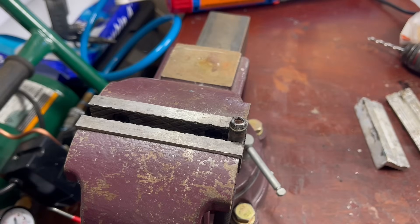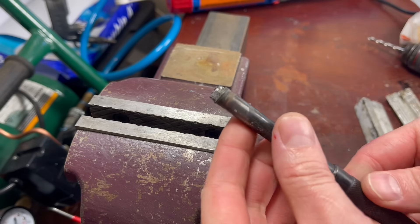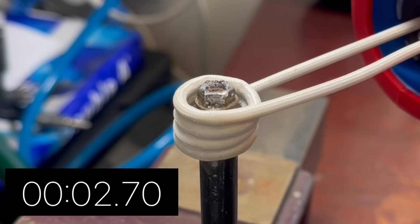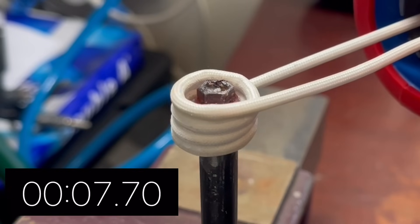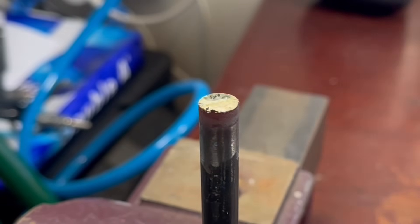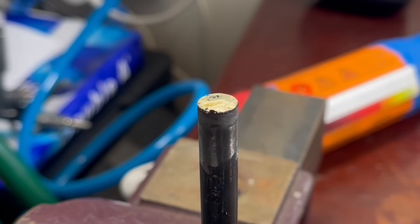I wonder if we can actually heat it up and get the nut back off - no reason why we shouldn't be able to. Starting the stopwatch now. Here we go - that's so good. I counted in my head somewhere in the realm of about 10 seconds and that's 10 millimetres of steel there - that's not a small amount.